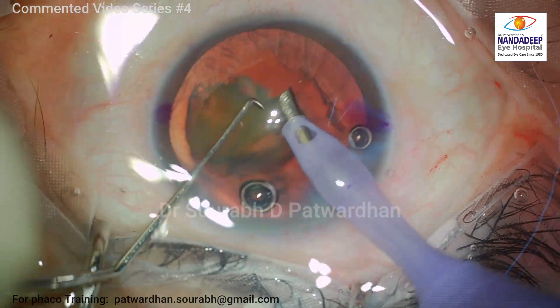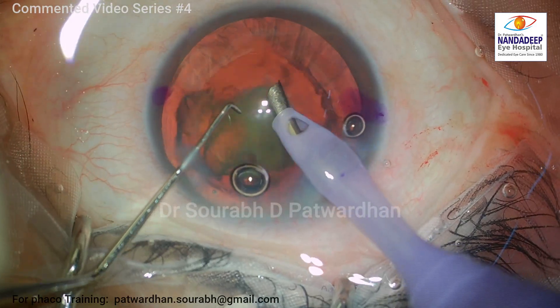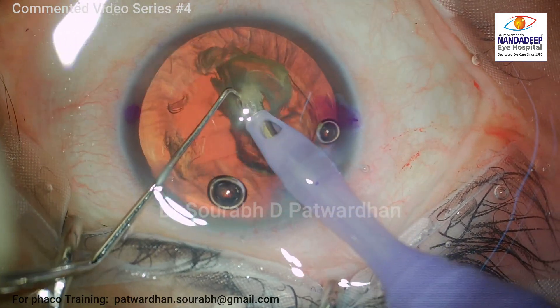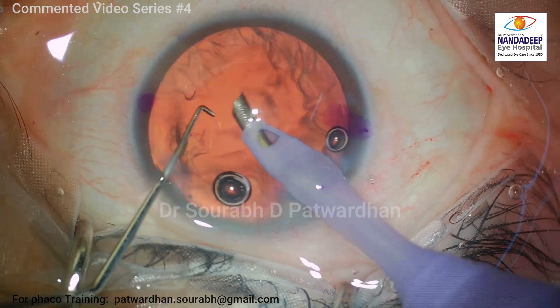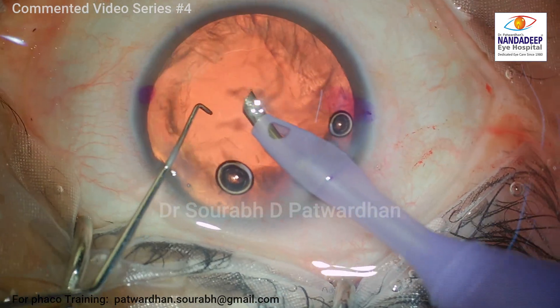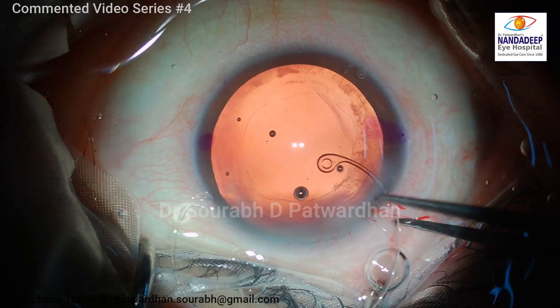Once the division is done, the quadrant removal is easy. I use the beweld sideways or beweld down technique. You can see the posterior capsule is very, very steady here — no fluctuation noted throughout the procedure. That's the end of the quadrant removal, very smoothly done.